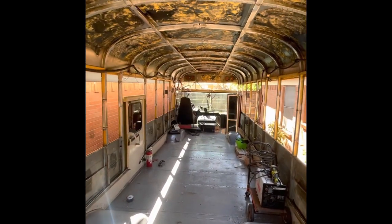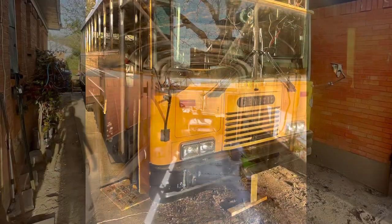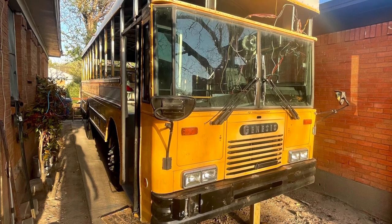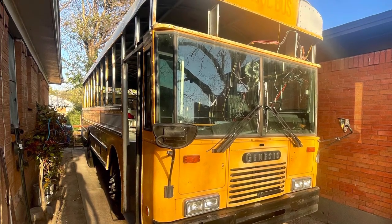Welcome back to Seco Studio — this is Roof Raised Part Two. In Part One, we disconnected everything, got our structural ribs welded in, and now we're going to do sheet metal.